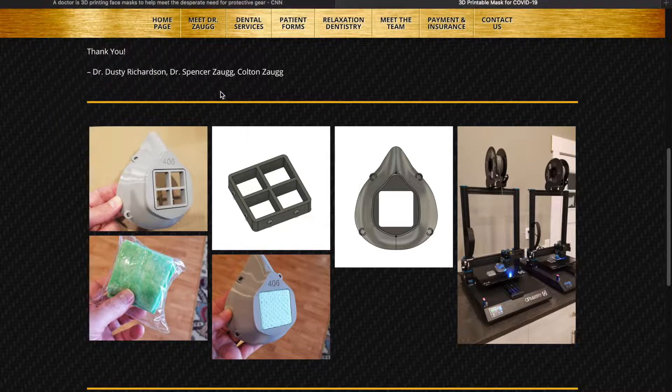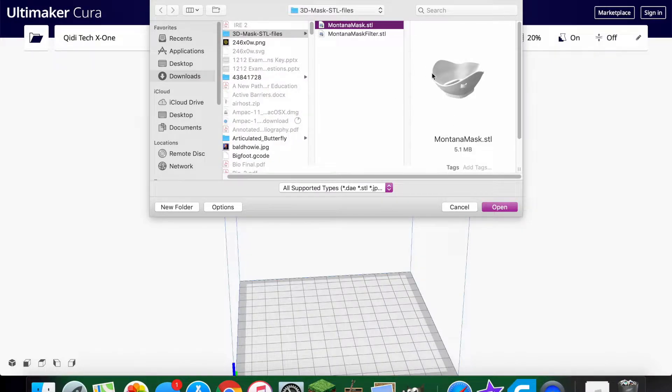Now that we have the 3D file for the mask, we have to do something called slicing for it to be readable by a 3D printer. When you slice an STL file — which is this 3D model — what it's essentially doing is converting the 3D file into code that a 3D printer can read, because the 3D printer starts at the bottom and moves up in little lines like that.